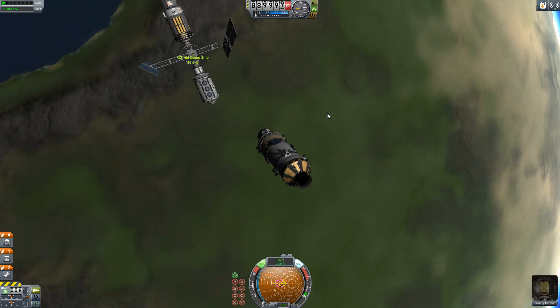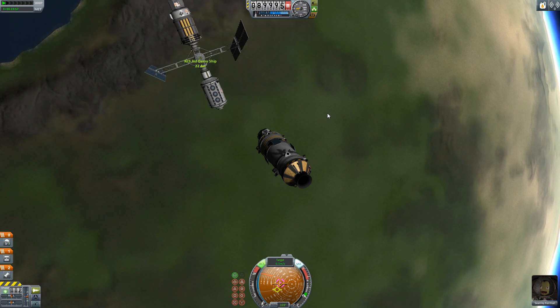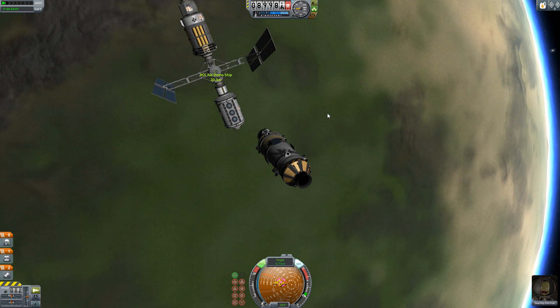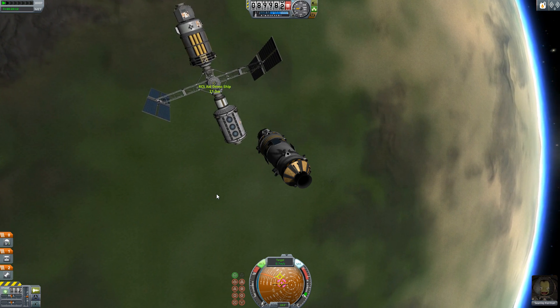As you can see in the video, balanced RCS thrusters make docking a lot easier, as the nose of your craft won't drift off target. This makes lining up your thrust vector with your target dead simple.